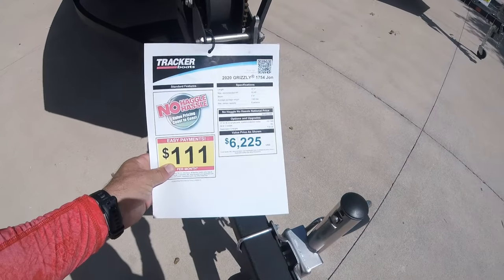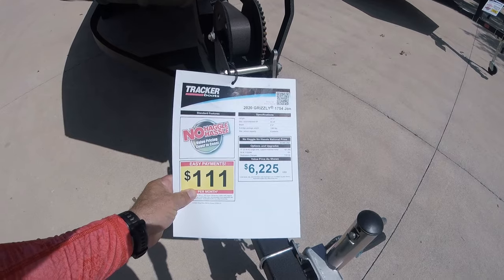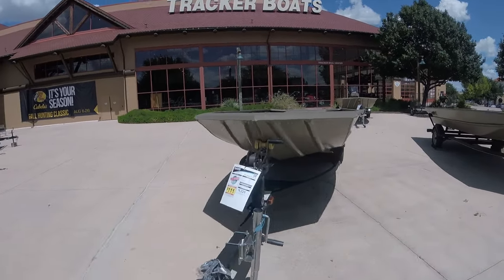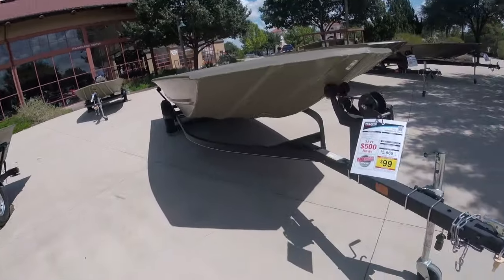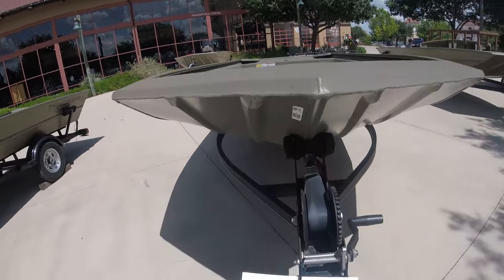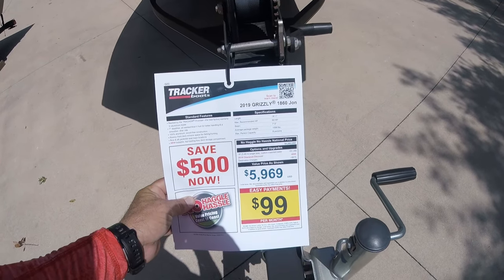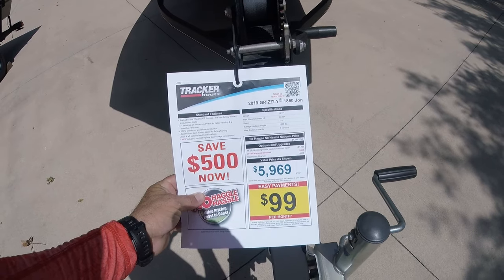Basically you tack on another thousand dollars and you're looking at about $7,000 to $8,000 total to get out fishing with something that has a hull warranty. And later on you can put an outboard on it. Here's an 18-foot one which is basically the same as that Grizzly in the back — it can hold a 60 horsepower motor, has a 7-foot beam, weighs 1,600 pounds.